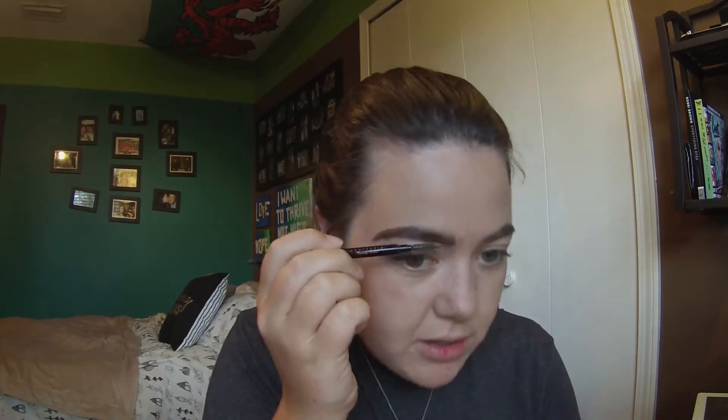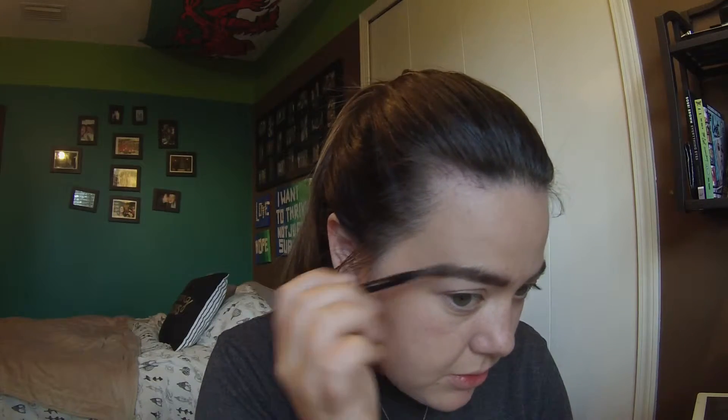I'm just going to give the brows a quick brush through — and that's my eyebrows done! The next thing we're going to do is the cat eye.